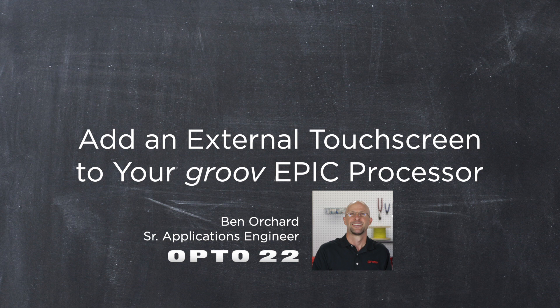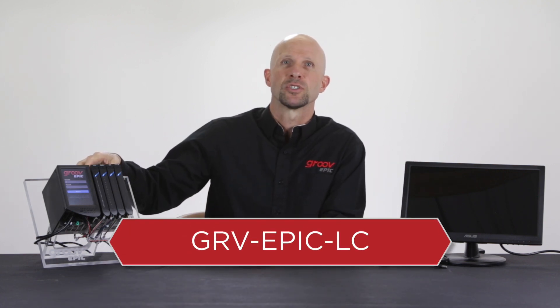In this video workshop, we will review the software settings and hardware requirements for using an HDMI touchscreen with the GrooveEpic Learning Center, which is useful for training and proof of concepts.